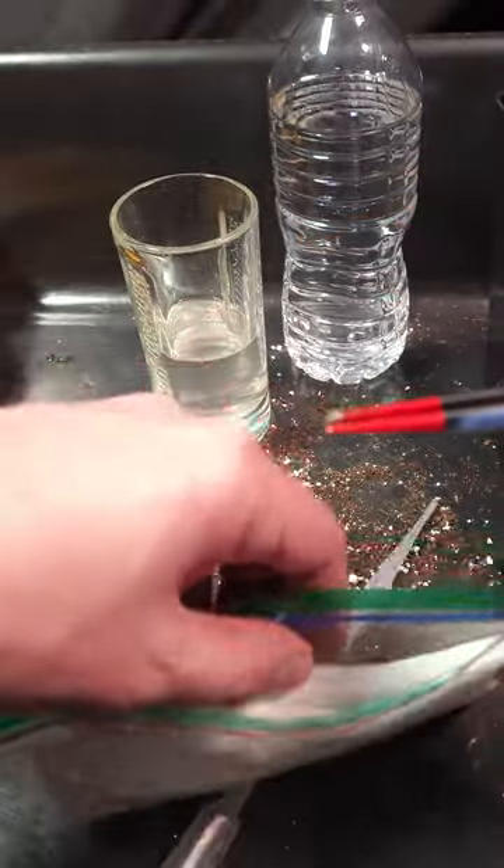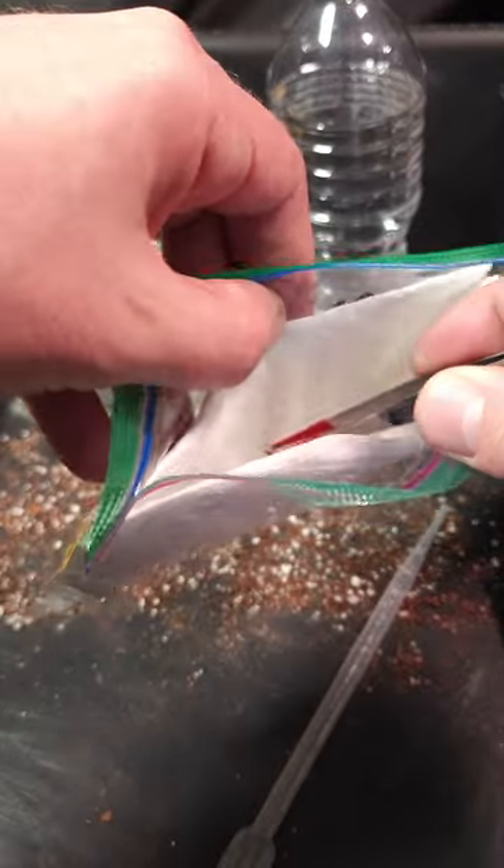These actually look like — even though they didn't sink — I want to say they look like they pre-cracked a little bit.